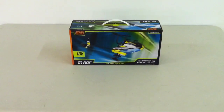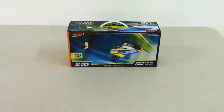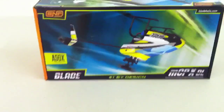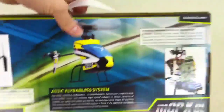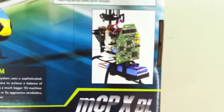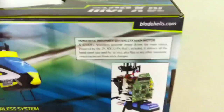Today we're going to take a look at the brand new MCPX brushless from Blade. Looks pretty nice — yellow and blue. It's got a lot of new parts on it, including a brushless tail.